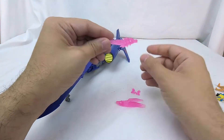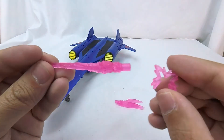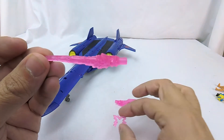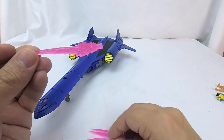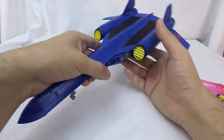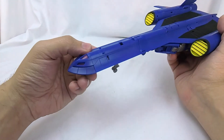We also get these custom effect parts, which I believe are new for the figure. I don't think these came from Transformers Legends or anything. I dig the pieces that we do have here. The Blackbird itself looks really great.